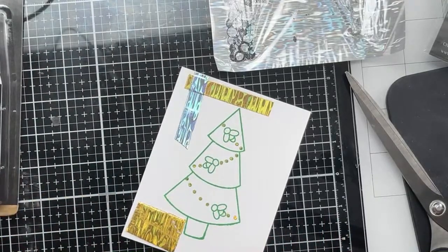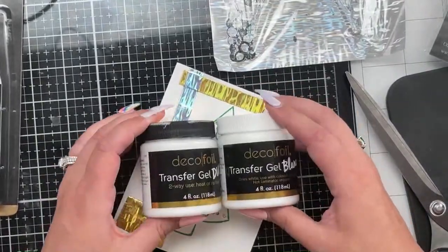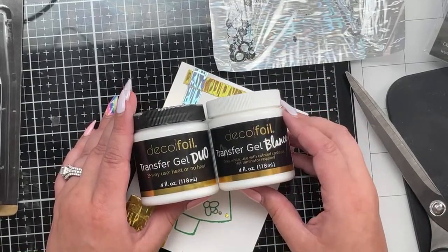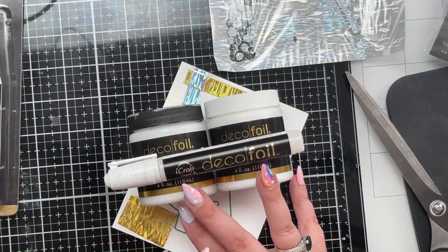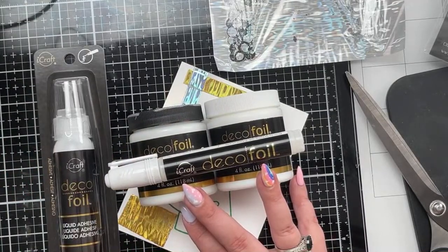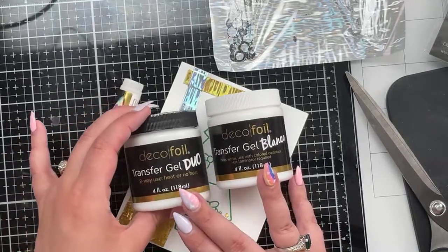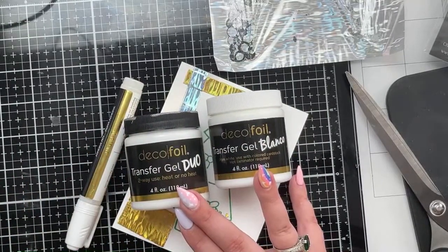There is another way to use foil without a laminator. If you don't have a laminator and want to try foiling, you can use the pen, the tapes, the foam, or the glue. We also have a blanco gel and a duo gel. The duo gel for me is the absolute ultimate, and the blanco is the cherry on top. If you have these two gels and a deco foil pen you really don't need any other foiling mediums.